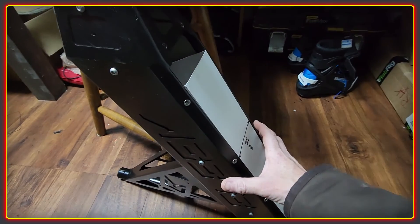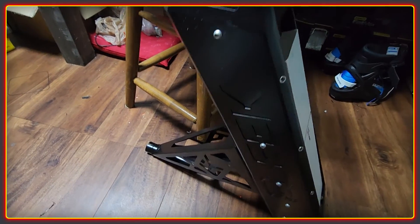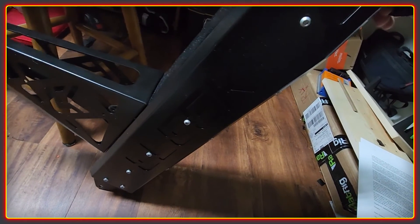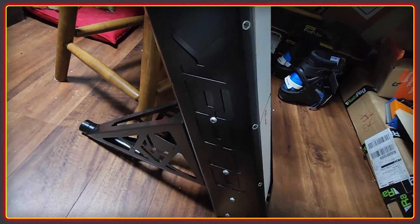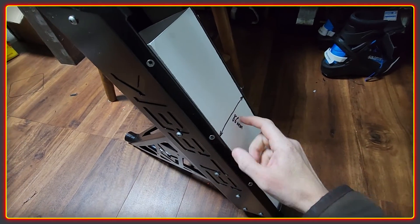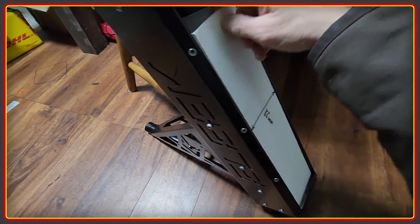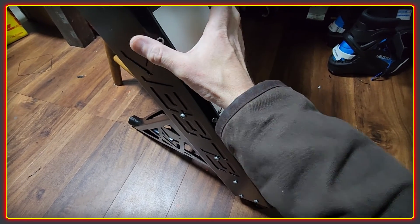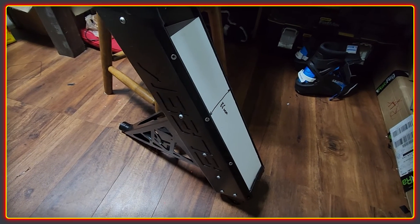The main concern with a 3D printed extension is the weight of the battery pushing down on it. I think the solution is securing the battery firmly into the frame itself, so there's no weight on the cover — it can just serve as a cover.